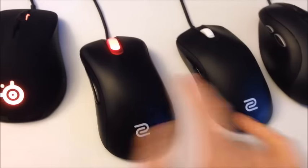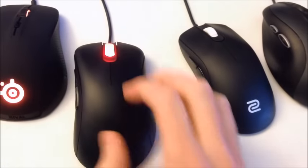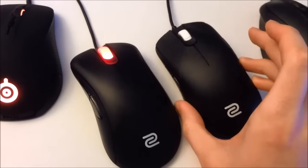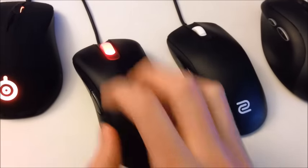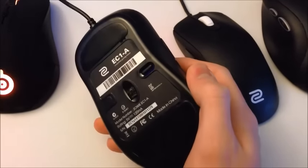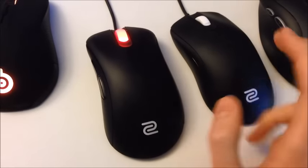This is the mouse I like the best out of all four, based on the shape. It has the same similar lift-off distance characteristics as the Zowie FK2, where you're still going to remain pretty accurate when you lift your mouse to move it around. It's just an easy mouse to pick up and use — plug and play again, like the FK2.